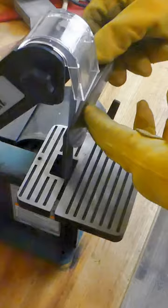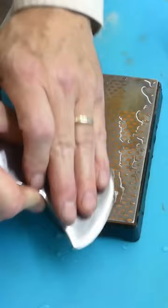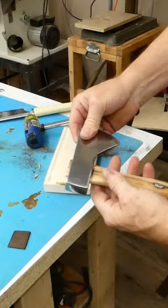After grinding, I moved it over to finer grits on the belt sander and then polished the axe to a nice glossy shine. A little more sharpening on the diamond stone and it looks pretty awesome.